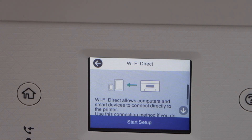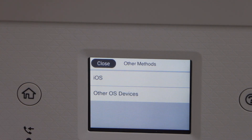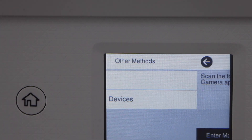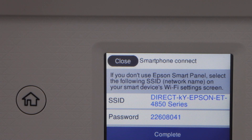That's the Wi-Fi Direct start setup. Now click on Other Method. If you are using your printer with the iPhone, you can click on iOS, or go back and select Other Devices.